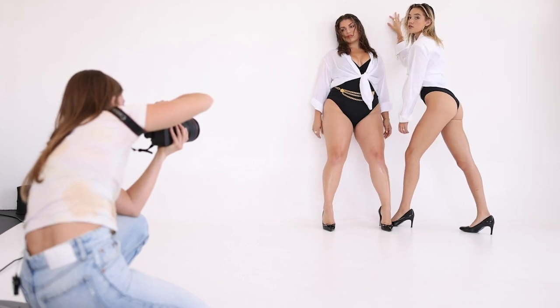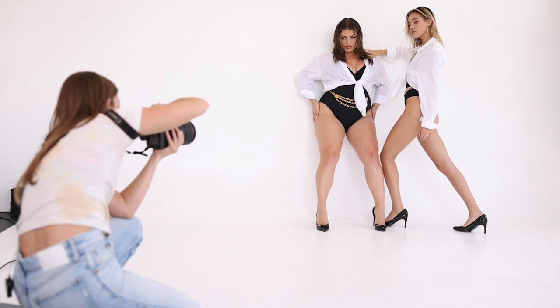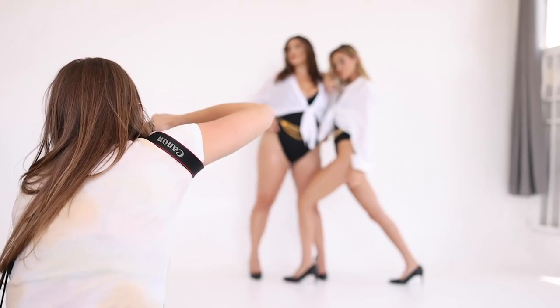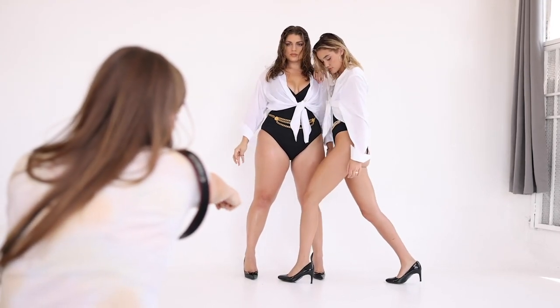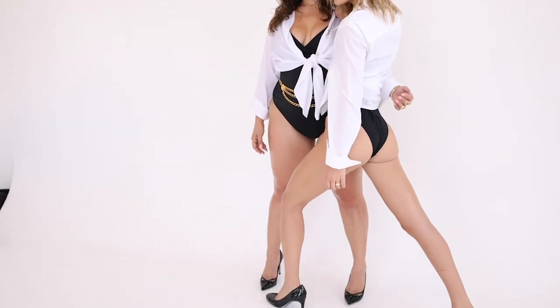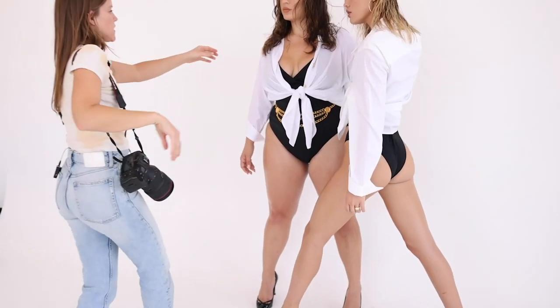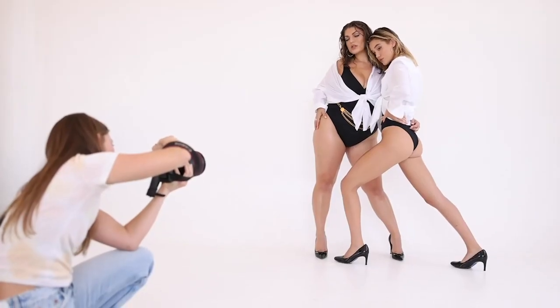Every time I shoot I like to get a variety of shots — different poses, different crops, different angles. I like to get some tight shots as well as full-body shots that showcase the full outfit, and I love getting shots that make the models' legs look really long. I do this by shooting from a low angle with a wide focal length. Here I'm shooting with the RF 28-70mm lens as wide as it goes at 28mm, and you can see how it lengthens and accentuates their long legs.